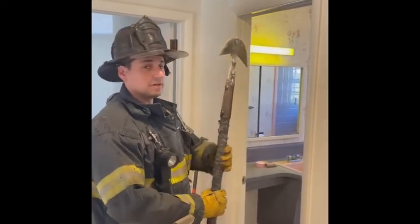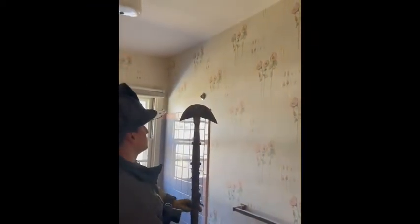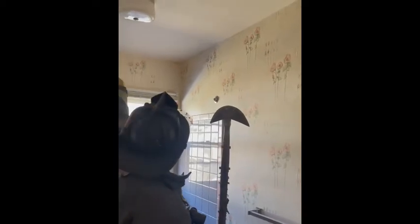We'll demonstrate it in this bathroom here. We're in a bathroom with sheetrock, so we're going to start pulling the ceilings over here.